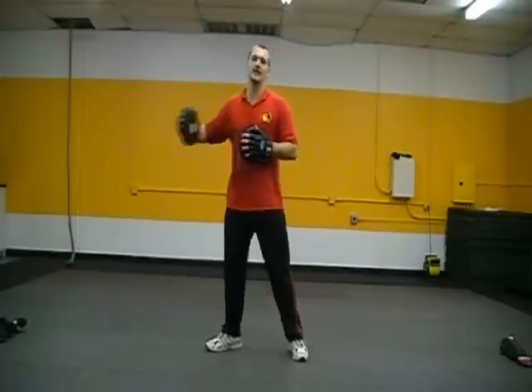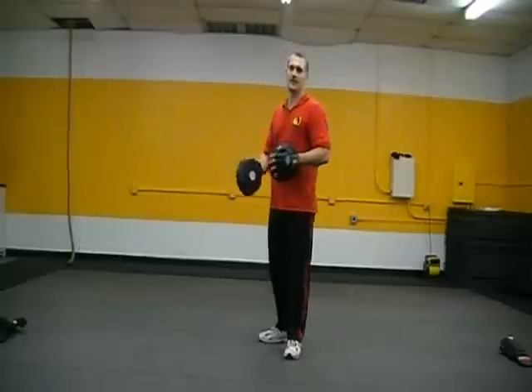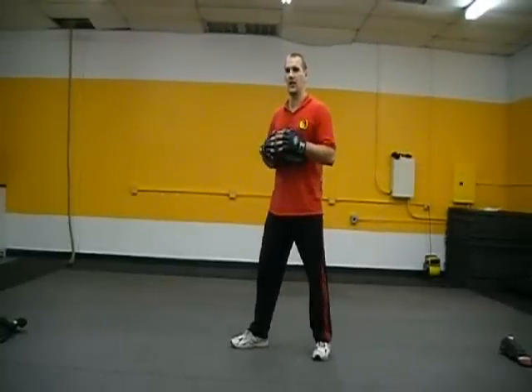Alright guys, I'm going to take you through your first real punching drill that's going to be more live partner. This is called a leading drill. Basically the idea is in a fight, the person that initiates an attack is considered the leader. So the first person to throw that jab or whatever — and then the other guy counters — well that guy who threw the jab is leading. So this is a leading drill to teach you to be able to fire unexpected shots.